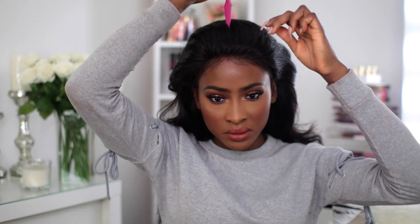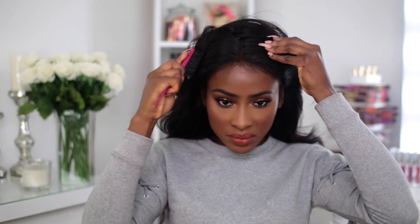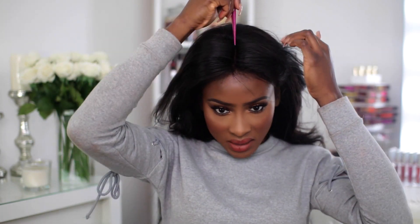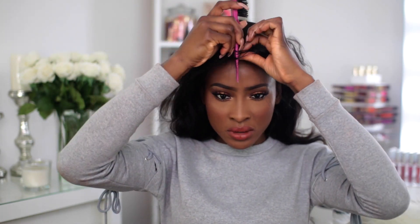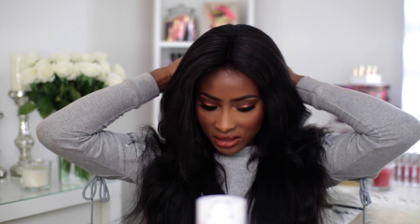Then a little gloss — I'm using the NYX Butter Gloss in Praline just in the center. Now I'm going to part my hair in the middle. If you don't have a lace frontal this might be difficult to do, because this is just styling with a frontal. This is not a full lace wig so you're not going to have a parting going all the way back down — if you have a problem with that then you might not want to do this style.